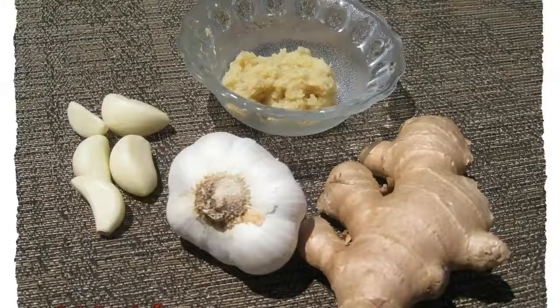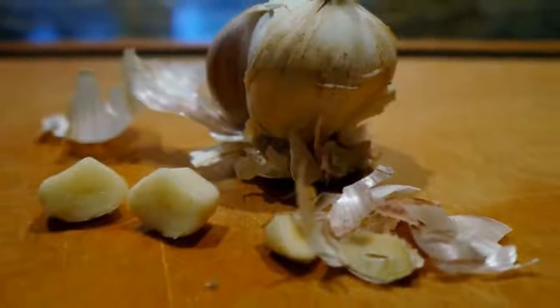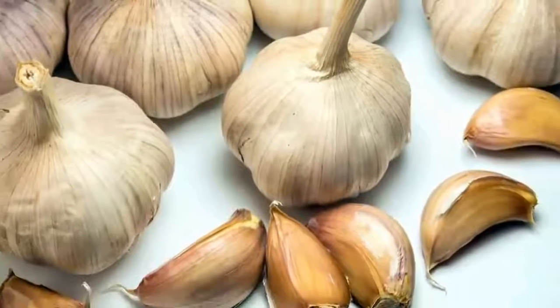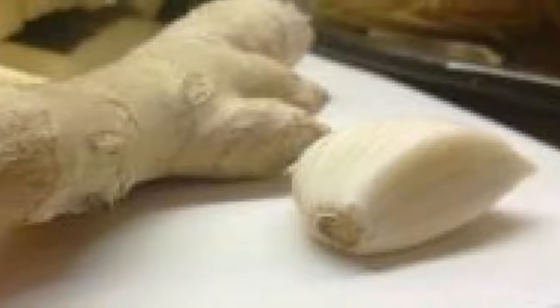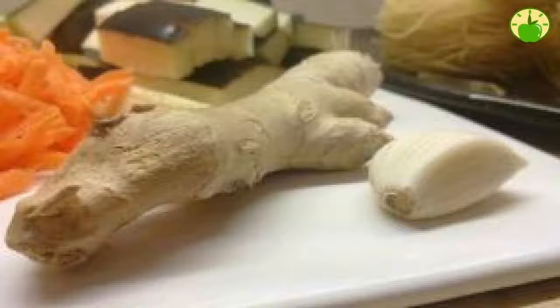How can you grow your own ginger? There is a misconception that ginger is a root, when in fact it is a rhizome. Think of it as a kind of subterranean stem that expands roots above the soil line while it has buds. That is why it is so easy to grow ginger — every small piece of ginger has the potential to become the basis of a promising new ginger plant.